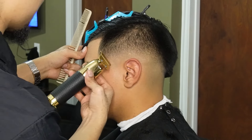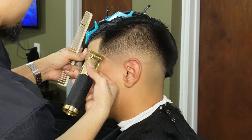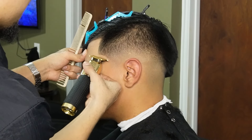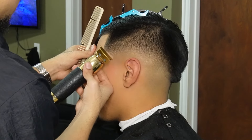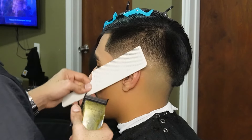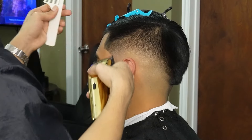Moving on to our c-cups, we're going to use the corner of the blade to start off at the bottom and work our way to the top arch. Now that we're done lining up the c-cup, it revealed a few dark lines in the fade, so I'm going over with my clipper-over-comb and detailing as much as possible.